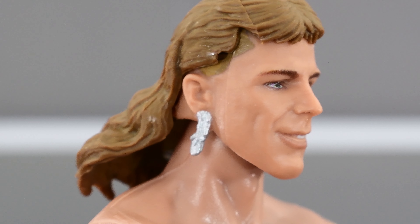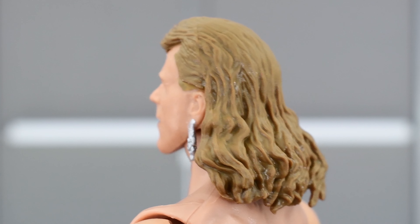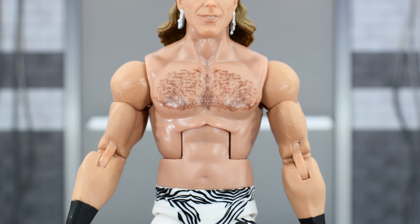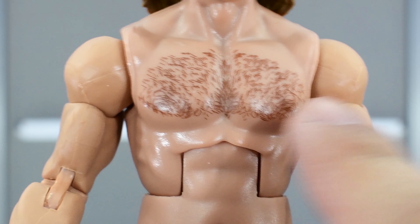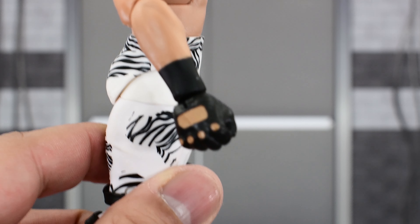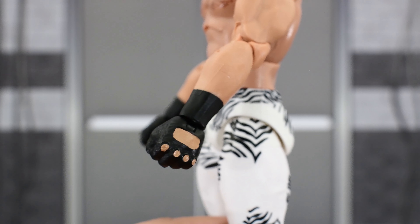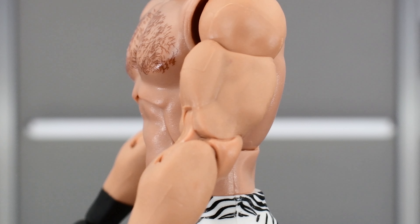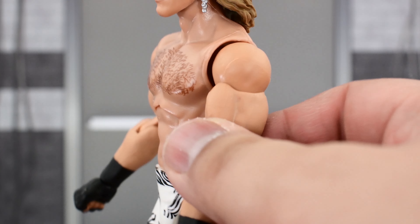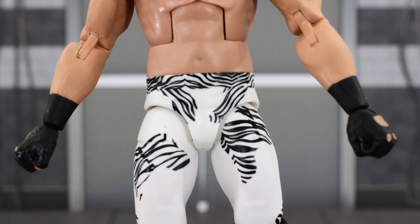Lips are painted well, eyebrows are painted well, and there are some earrings right here that look good. Good sculpting on the hair — looks nice. Beautiful mullet there. Looking at the upper body, it's pretty much the same one we see with all the Shawn figures. Some nice detailing on the chest hair, so that looks good. He's got double-jointed pinless elbows, which is always good. Black wristband with a black fingerless glove — good detail. And there is no bicep tattoo on the left arm, as this is before he got that tattoo.